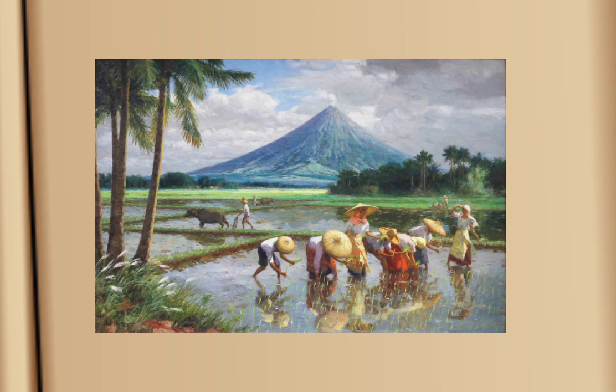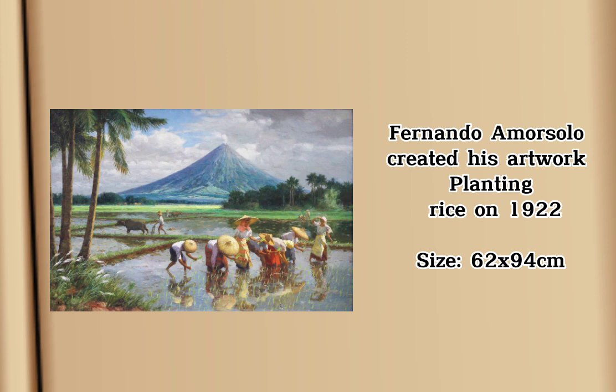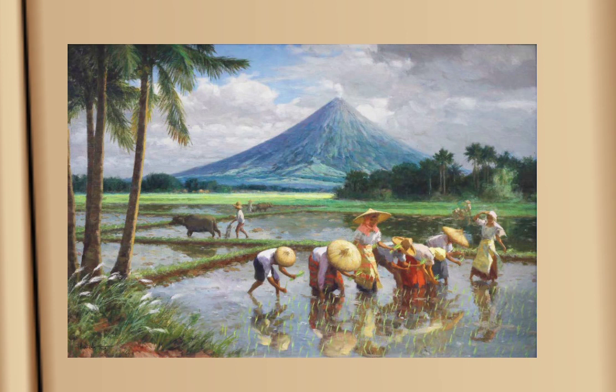Description — describing the work for critique. Fernando Amorzolo created 'Planting Rice' in 1922, which has a dimension of 63 by 94 cm. The painting is set on a rice field wherein farmers, regardless of their gender, are on their usual work under a bright sunny day. Even though rice planting is definitely hard work, the painting made it look like a simple work and a fine day to be out.